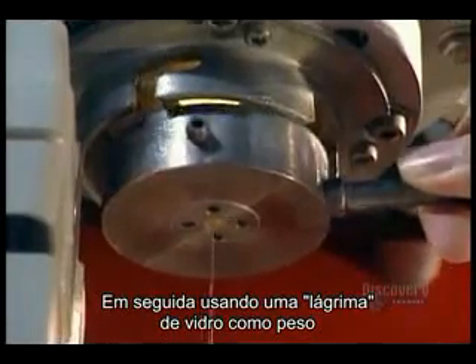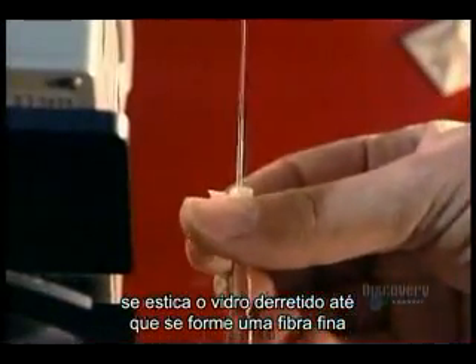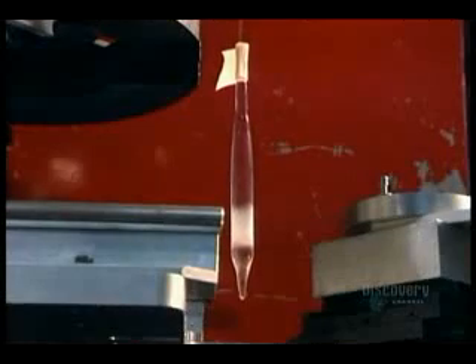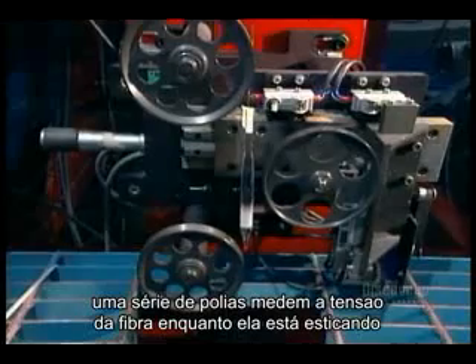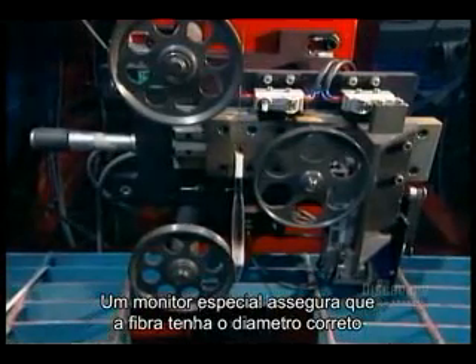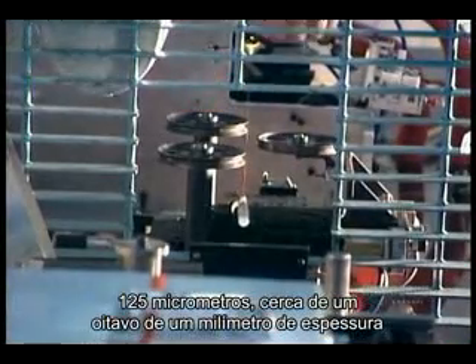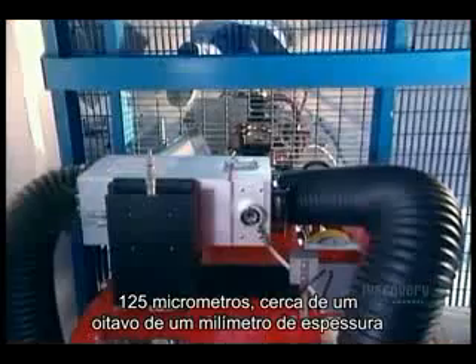Then, using a glob of glass as a weight, they stretch the soft glass and keep stretching it until they form a thin glass fiber. A series of pulleys measures the tension on the fiber as it's being drawn. A special monitor makes sure the fiber's precisely the right diameter — 125 micrometers, about an eighth of a millimeter thick.